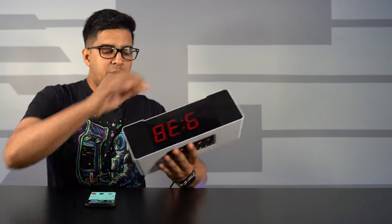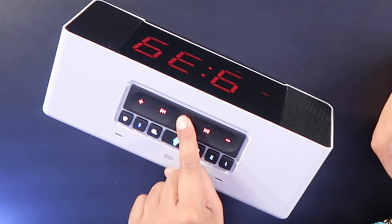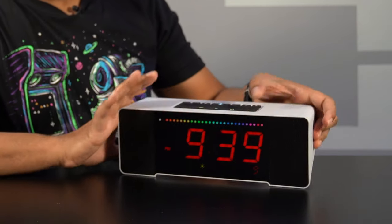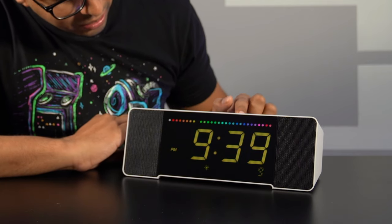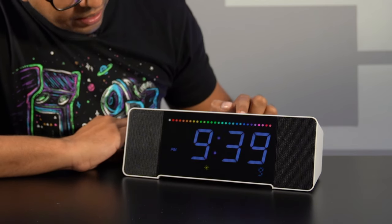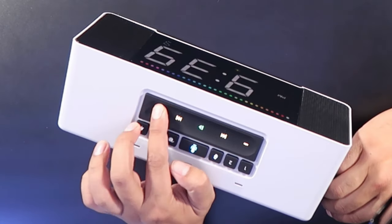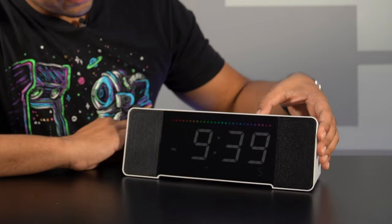You can also customize the LED colors. If you don't like the current color, just hold the play button until you get the rainbow cycle, and then you can change the color using the top buttons. The top buttons are illuminated as well. You have a wide variation of colors to choose from, and you can adjust brightness by pressing up for brighter or down for dimmer. It's pretty cool that you can fully customize the colors.